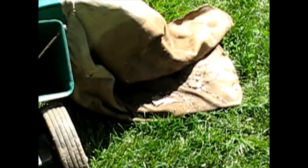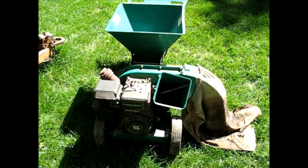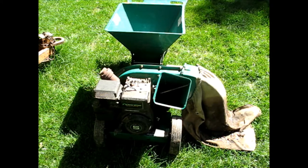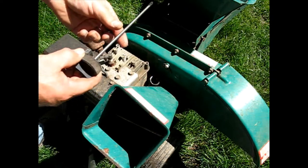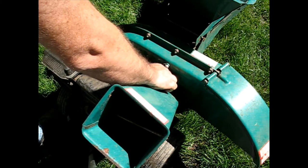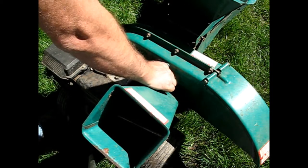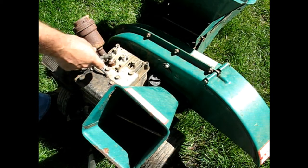That tells me it was either sitting out or in a shed that was leaking badly, which probably didn't do it any favors. I didn't take the bag out before tipping it, so now I've got a nice wet bag to deal with. We'll just start doing the usual checks — spark, fuel, oil. Let me check the oil. It looks good. Somebody either didn't use it much or was taking reasonable care of it.